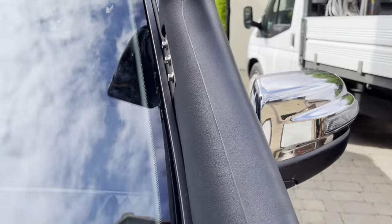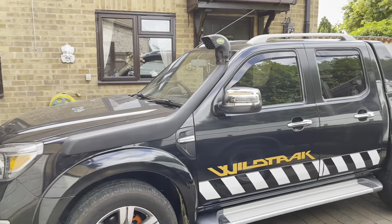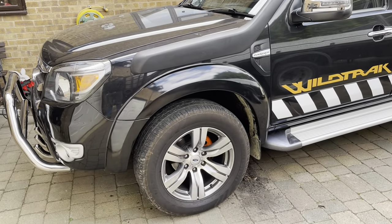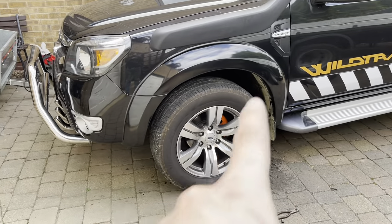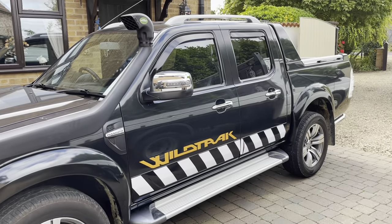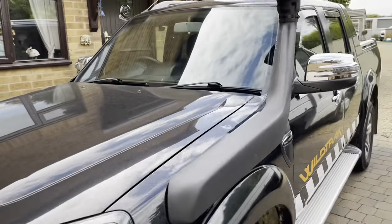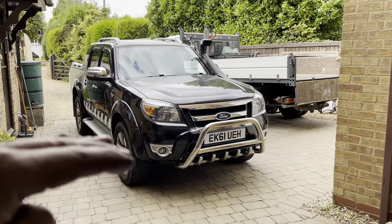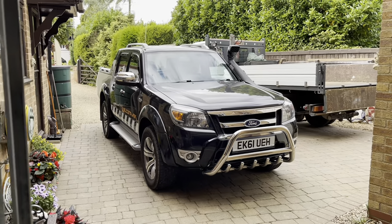Very happy with that — first ever snorkel I've put on a motor. I had an old Army Land Rover once and that already had one on it, but I've never actually fitted one to a vehicle. Next thing I want to do is get some all-terrain tyres for it, but these aren't worn out yet — they've got another few months left, maybe even six months. Very happy indeed. Looks beastly with it. And another thing we might do is jack it up a little bit — not a lot, just a little bit, not ridiculous.